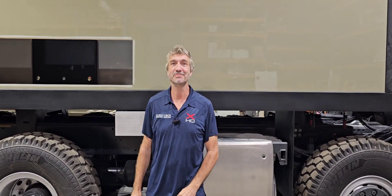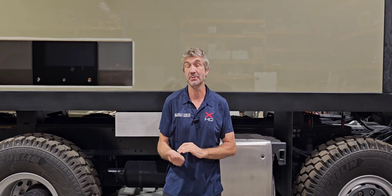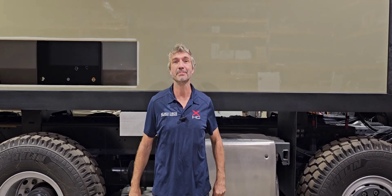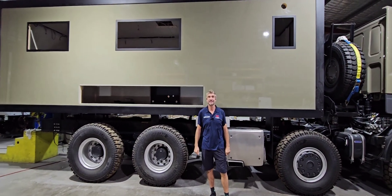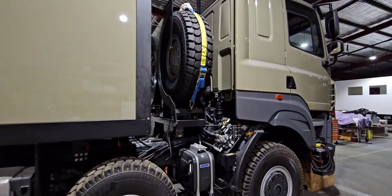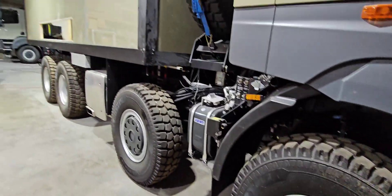Welcome back to SLRV YouTube channel. Big announcement today — we've been building this, a couple of them actually, for a little while here now. You may have seen a couple of snippets on our other social media, but this here is the brand new Commander 8x8. It's based on the Tatra Phoenix from our friends over in WA, Off-Road Trucks Australia. And this is one incredible rig.